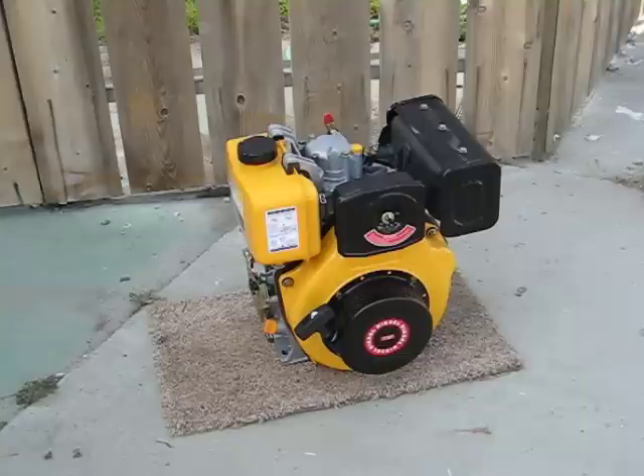It's a recoil starter. Fuel capacity is about 3.5 liters and this is great for biodiesel or regular diesel.